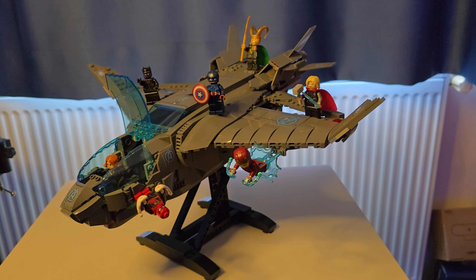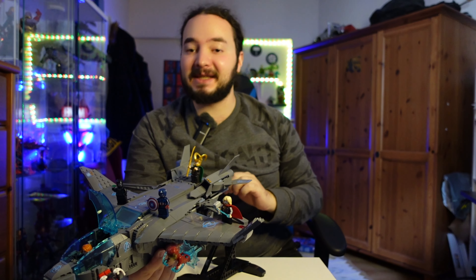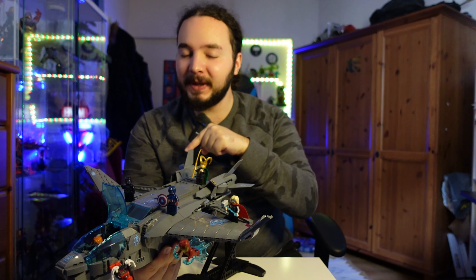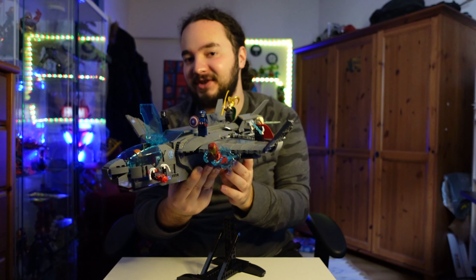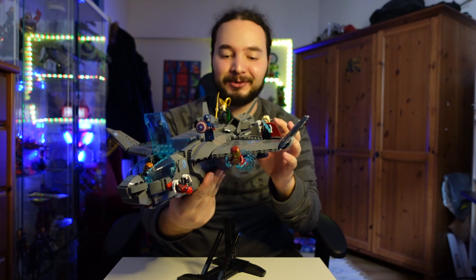Bu sette farklı karakterler de var, yani sete dahil olmayan bazı karakterler de ekledim. İşte Spider-Man ve Black Panther gibi — bu karakterler farklı setlerden geliyor. Spider-Man daha öncesinde No Way Home setinden çıkıyor, o setten iki tane Tom Holland figürü çıkmıştı. Ben de bir Tom Holland'ı bu sette kullanmak istedim. Black Panther de ufak bir Lego setinden, zaten ikisi de Avengers üyeleri.